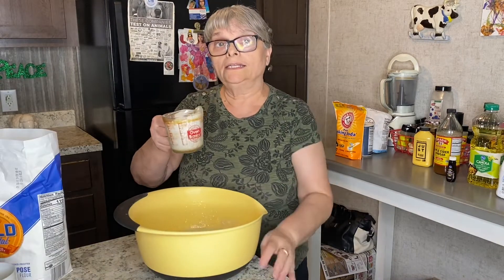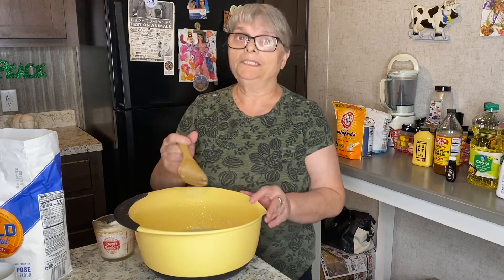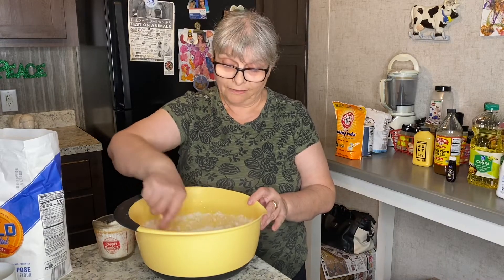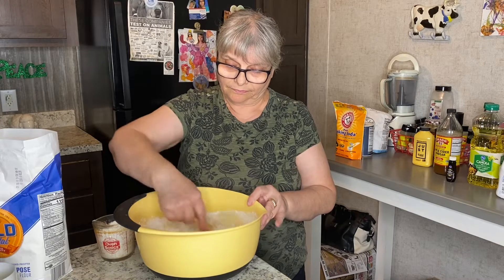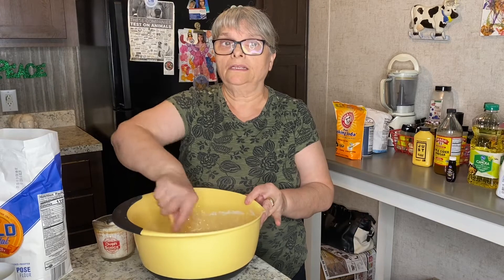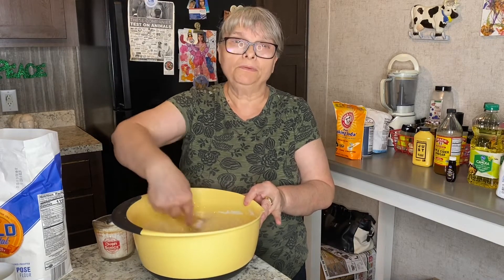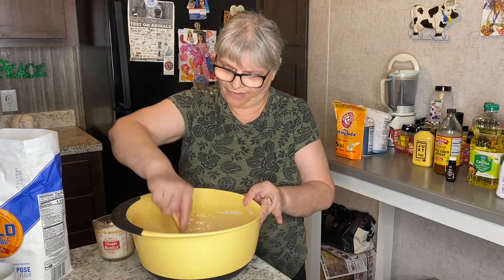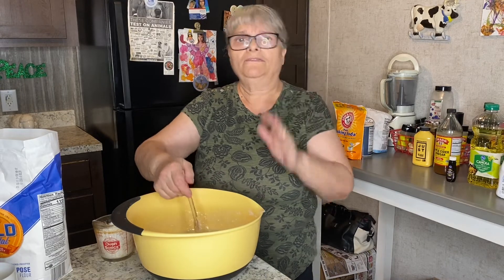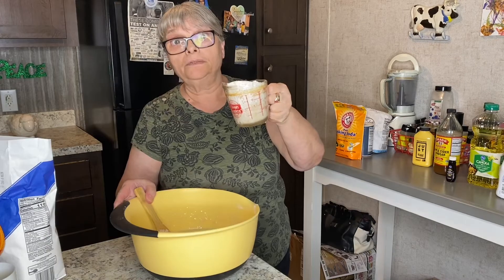Another cup is going in. Let me just work with it before I add the third one, because my mixture is still very liquidy. The consistency should be pretty thick — not too thick, but quite thick. The third cup is going in.